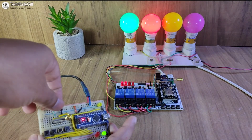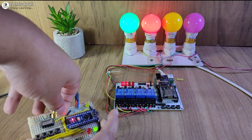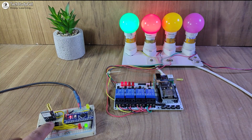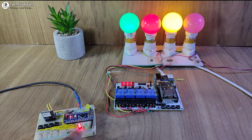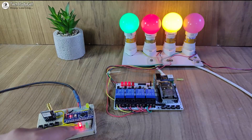Now if I remove the wire from the TX pin of the LoRa module, then the Arduino cannot receive the feedback from the receiving circuit. If I press the third button, the third lamp turns on, but it cannot receive the feedback. If the feedback is not received, then this red LED will turn on.